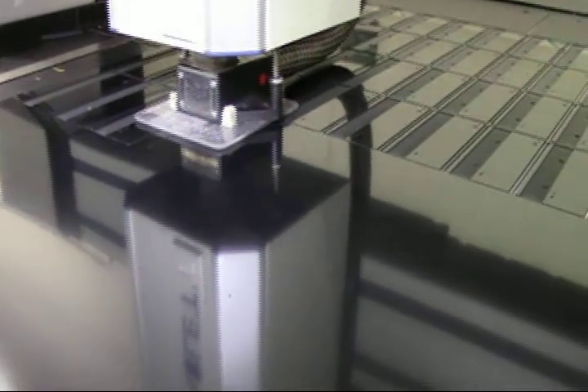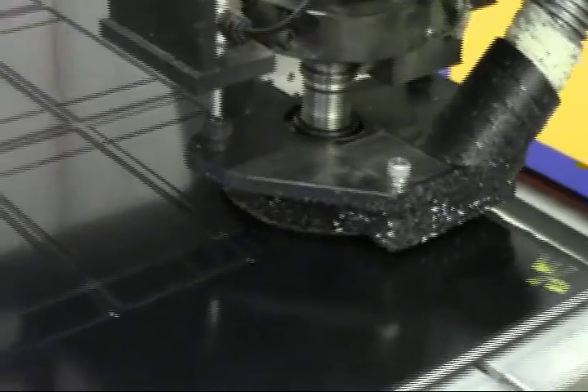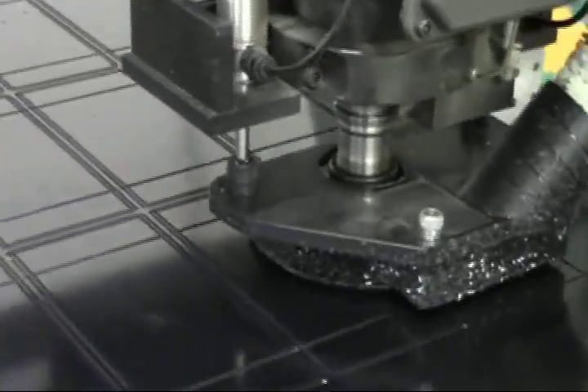High-speed CNC routers generate the arrays of flat patterns that will be formed into three-dimensional parts. Cutouts, pockets and blind holes are all machined in one setup.